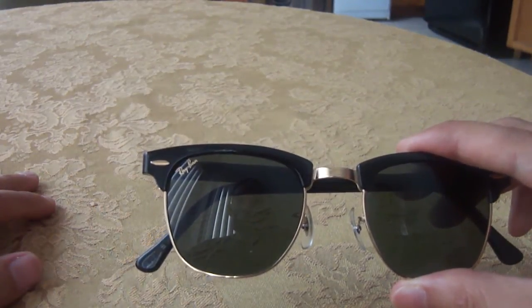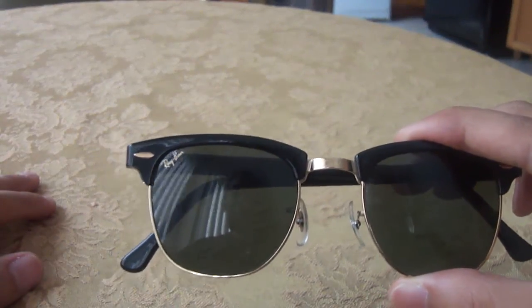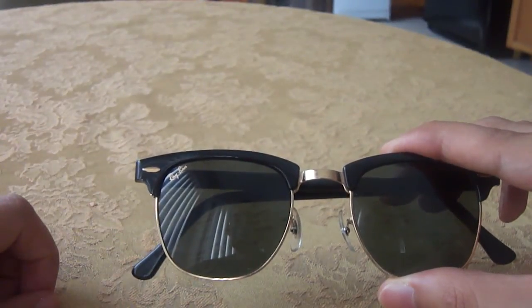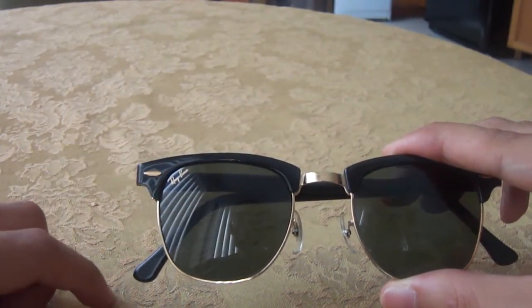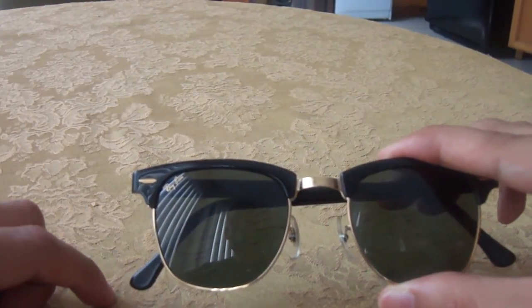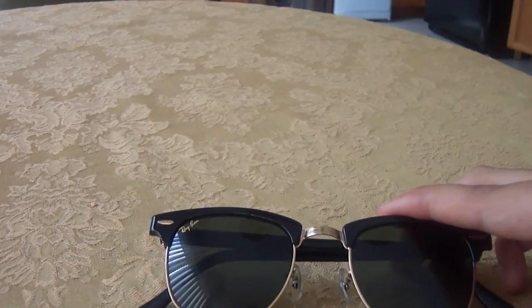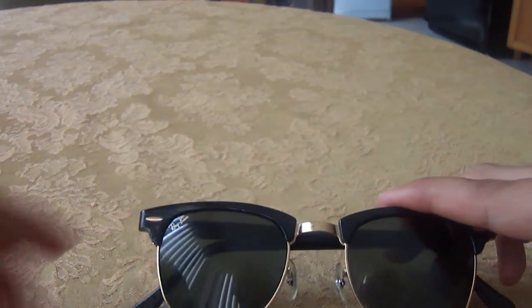I'm not sure if many of you out there are old enough to know or remember, but Jack Nicholson actually used to wear these quite a lot when they first released the Clubmaster back in the day. I remember him wearing those sunglasses whenever he went to the Lakers games from a while back, when the Lakers played at the Great Western Forum — or I guess now it's known as just the Forum.